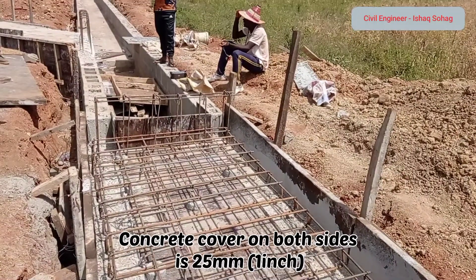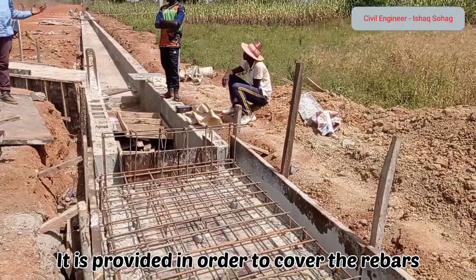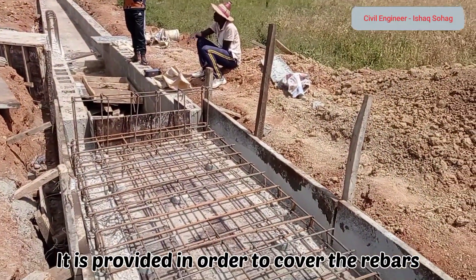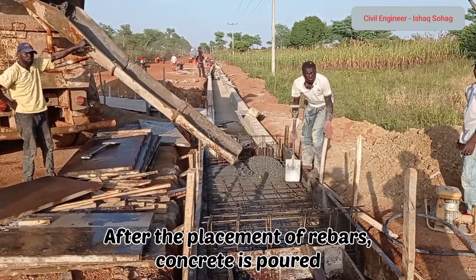Concrete cover on both sides is going to be maintained at 25 millimeters or one inch. It is provided in order to cover the rebars for the walls and for the decking.